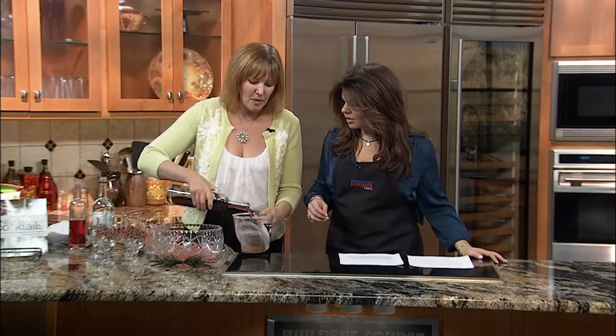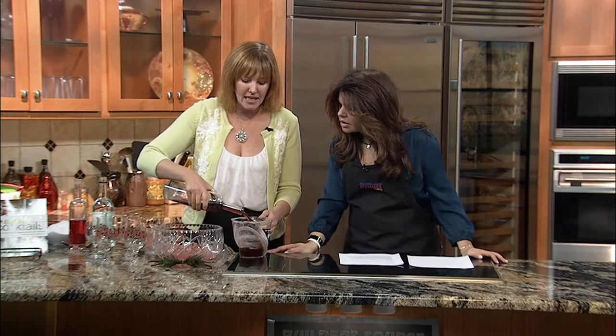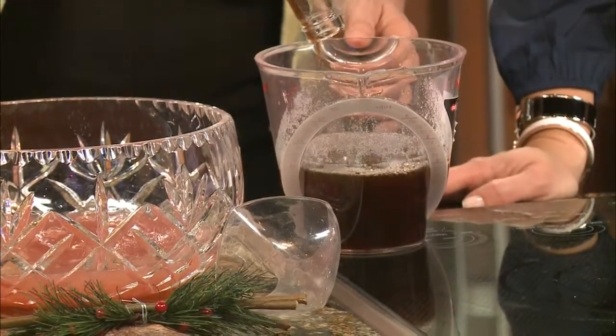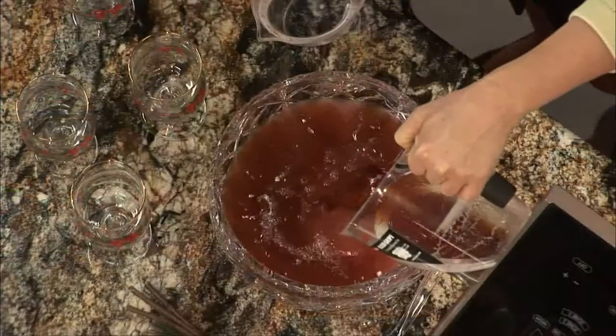Now for the tea, I'm going to put about two cups. For this tea, I combined the tea and spice into one — it's a cardamom tea. Is this unsweetened or sweetened? Unsweetened — I've already put the sweet into the punch. So I'm putting two cups of that.